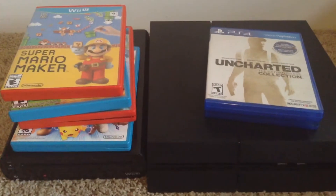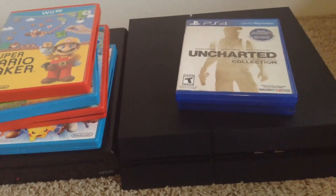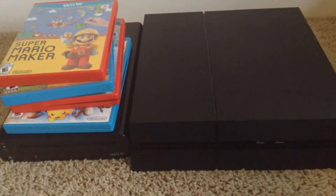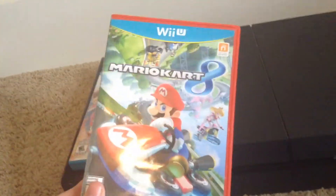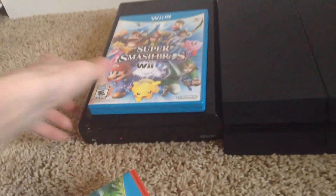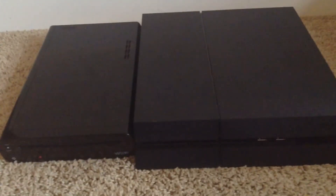In our number 1 spot, we have the Wii U's exclusive titles. When I think of exclusives, I think of Nintendo, and the Wii U is no exception. The PS4 does have its fair amount of exclusives compared to the Xbox One — like Uncharted, MLB, and a few others — but not nearly as many as the Wii U. The Wii U has Super Mario Maker, New Super Mario Bros. U, Mario Kart 8 — which is definitely better than any game the PS4 has exclusive-wise, by far, and is one of the best games I've ever played — Super Smash Bros., Legend of Zelda, Splatoon. So many great exclusive titles on the Wii U, and not the PS4.